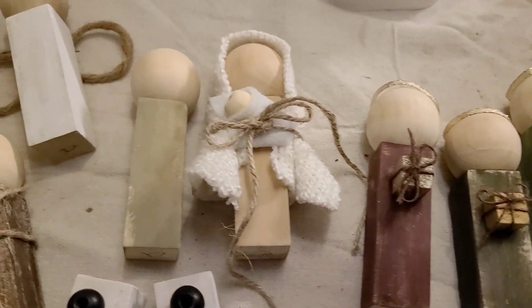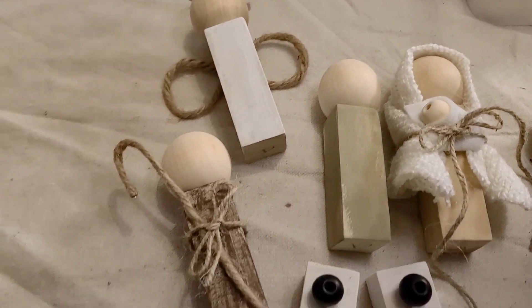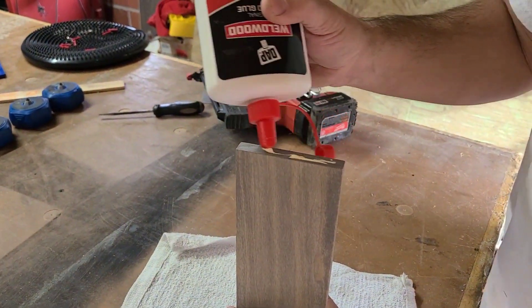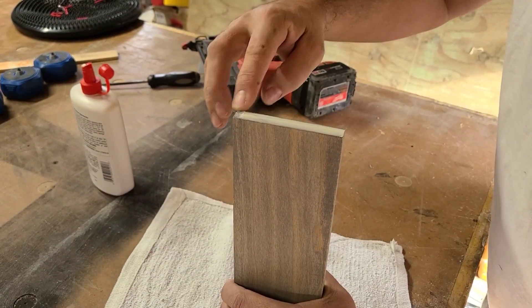This is how all of the little characters turned out — I absolutely love them, they look so cute. I had so much fun figuring out how to decorate each of them, it was just a ton of fun.